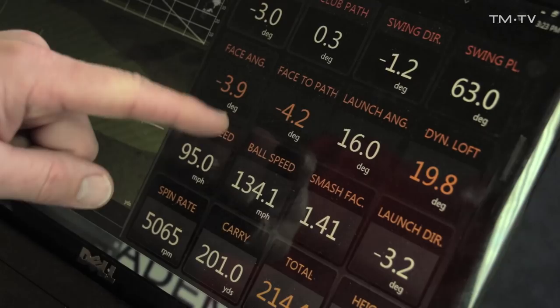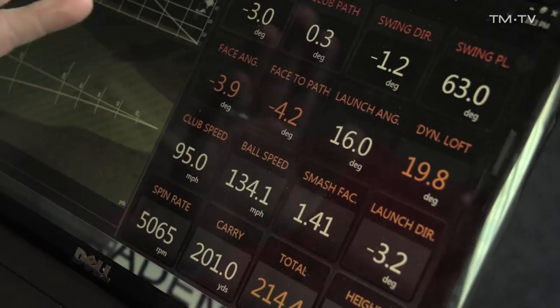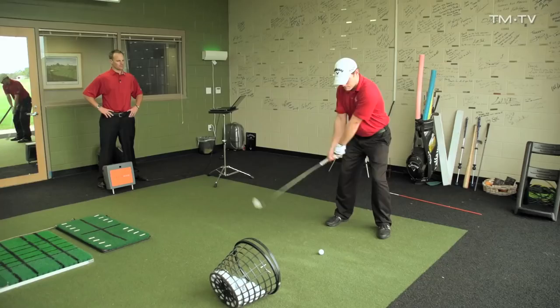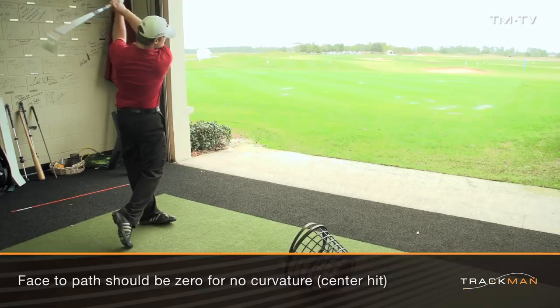The face is probably going to be a little closed — that's okay — but let's get the face-to-path closer to zero. That's going to stop the left shot, so you're definitely going to need the sensation of holding through there, and that'll bring this number more towards zero. Swing a fraction open, square, and a little more left — that's going to be really good. That was pretty much a straight push — 0.4 face to path, really good — and a nice shot out there. That's going to make your dispersion way more consistent through the bag, not just with a six or seven iron but with every club. Whatever that feel is to you, we need to duplicate that.